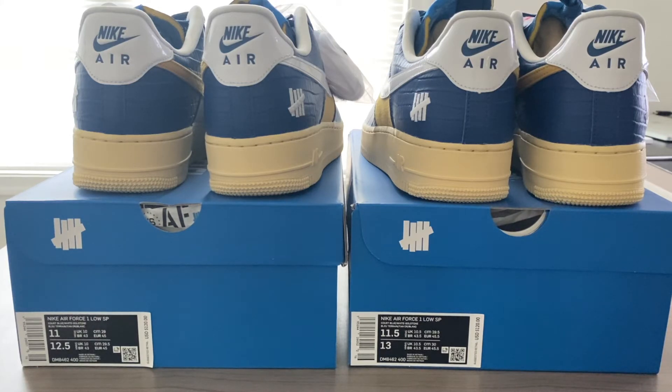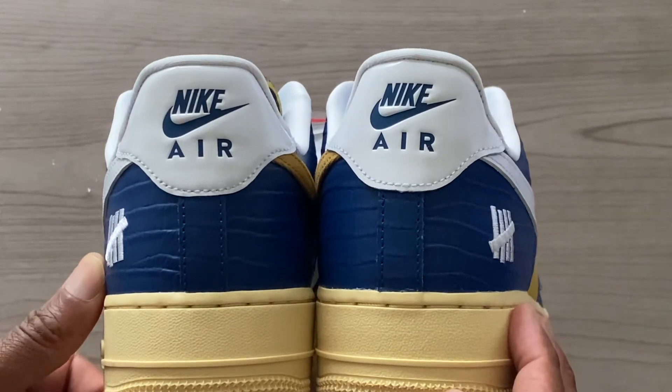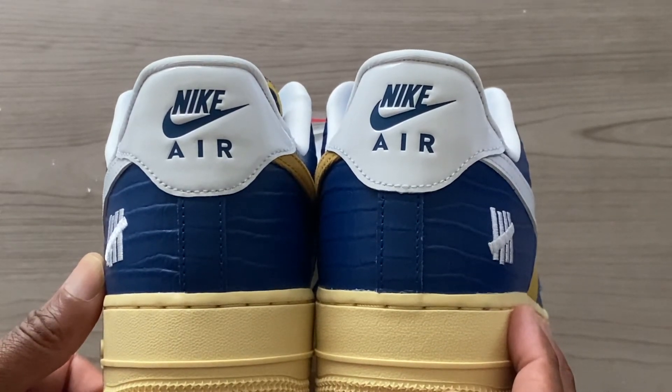What's going on YouTube, it is your guy Consumer Reviews and DIYs. We're back in the building today for a short Air Force One discussion. We're going to have this discussion on the sizing — recently I was able to come across two pairs of the Undefeated five-on-it model, and I hadn't worn Air Force Ones in some time.